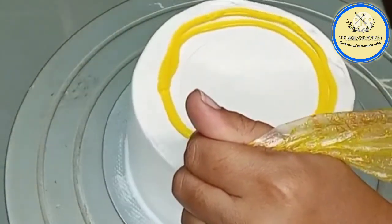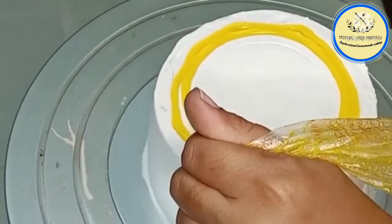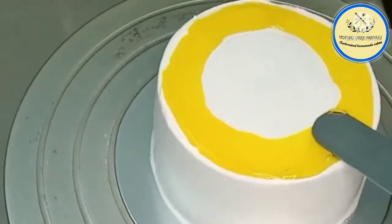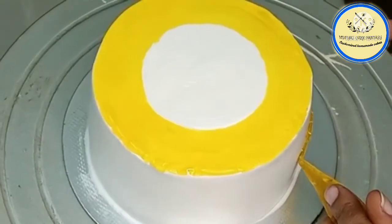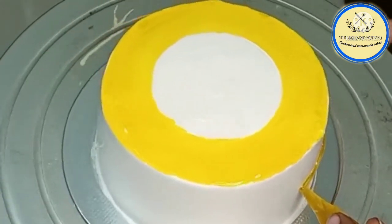We are going to leave the center part and cover from the sides using the neutral glaze — use a piping bag, not a spoon. With the help of a palette knife, spread the glaze from the sides of the cake. With the same gel glaze we are going to cover the sides of the cake as well.